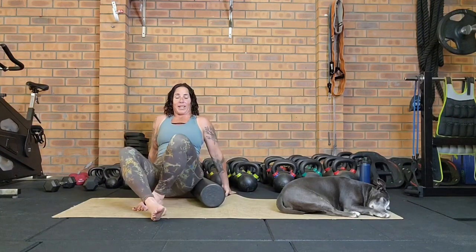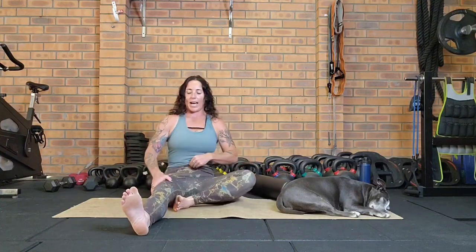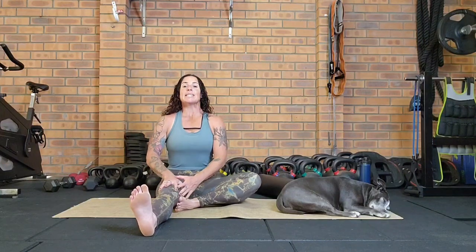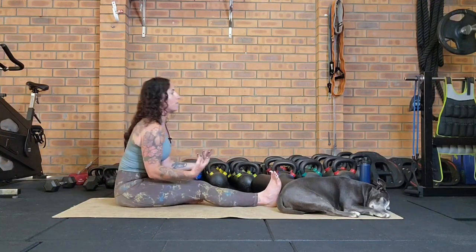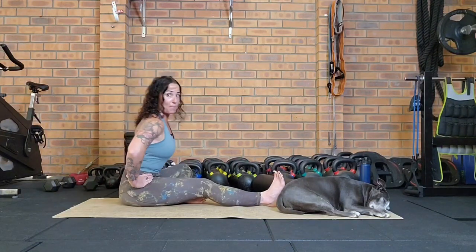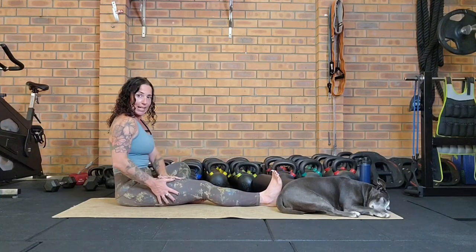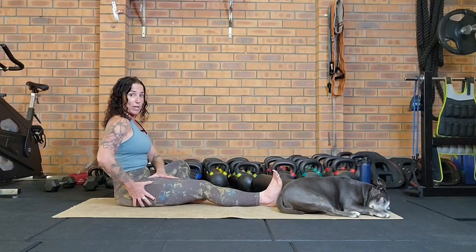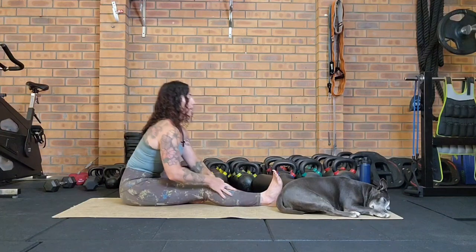Let's release that and come down onto our buttocks for some mobility through the hamstrings — one side at a time. One leg out, other foot pressing into the thigh, sitting up nice and tall. The purpose is not to mindlessly move in and out — keep the spine long and think like you're tipping from the hip, doing a hip hinge in a seated position. Shift the body weight forward, then press through that leg to come back up.